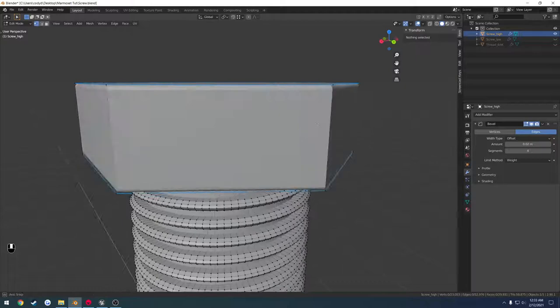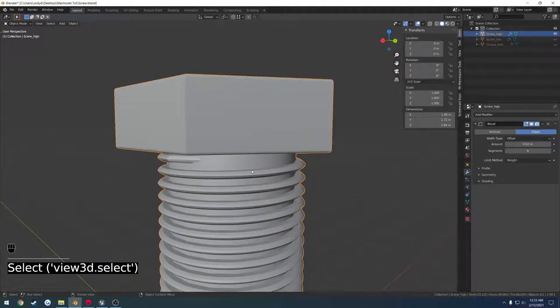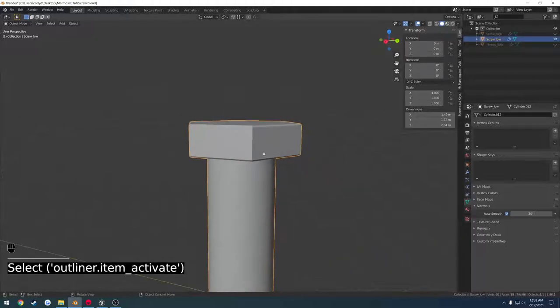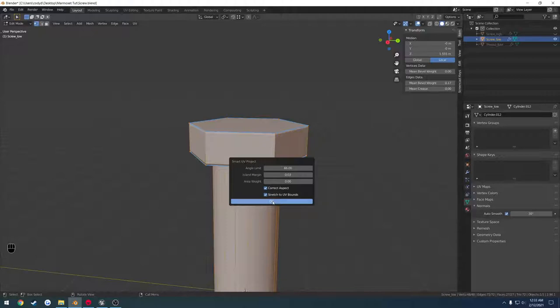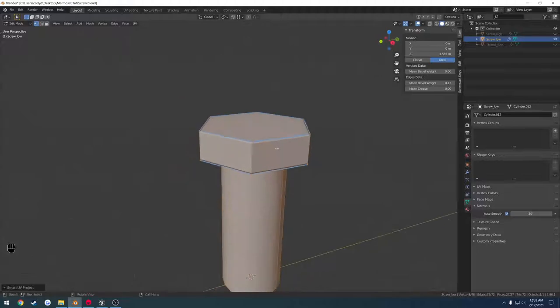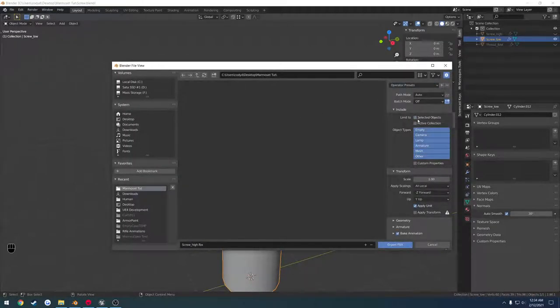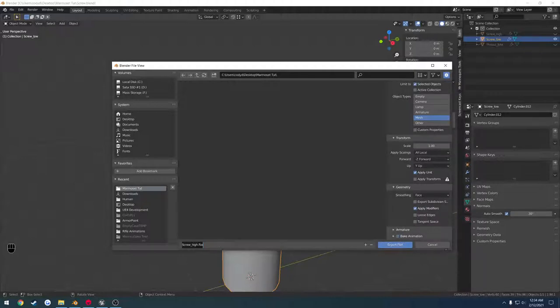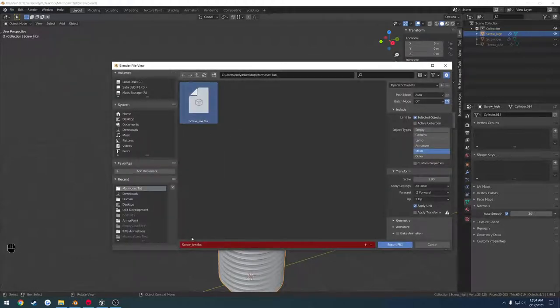Make sure to shade smooth, and we are good to go on our high poly. Go back to our low poly, go to edit mode, press A to select all, press U, smart UV project. I'll set my island margin to 0.03 and hit OK. This is the lazy way to unwrap it but I'm not too concerned about it. We are ready to bring these into Marmoset. Go to file, export, FBX. Settings: selected objects, object type mesh, geometry set smoothing to face, uncheck bake animation, and name it screw_low. Do the exact same for the high poly — screw_high.